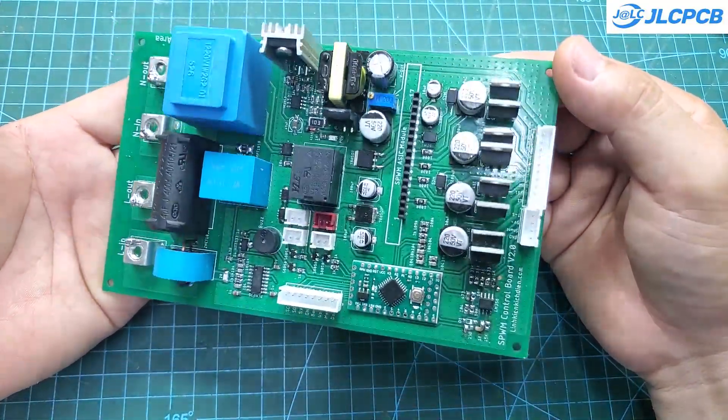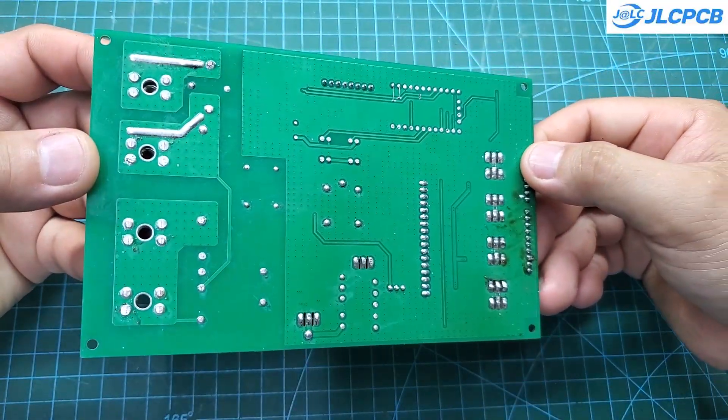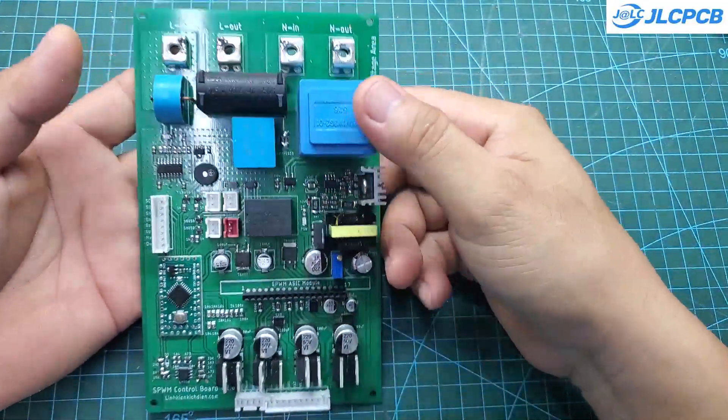In the previous video I finished assembling the control board for the inverter. In this video I'll be assembling the power board and completing the software for it.